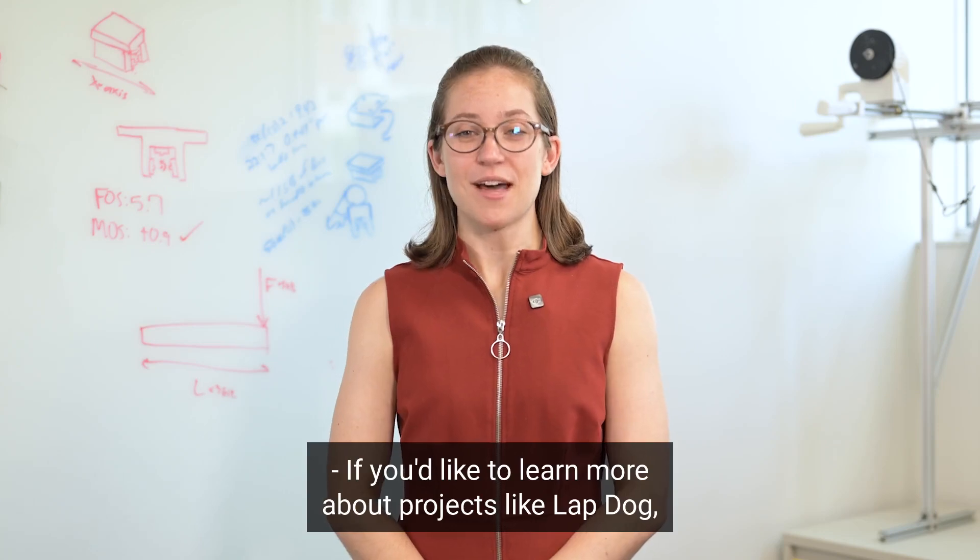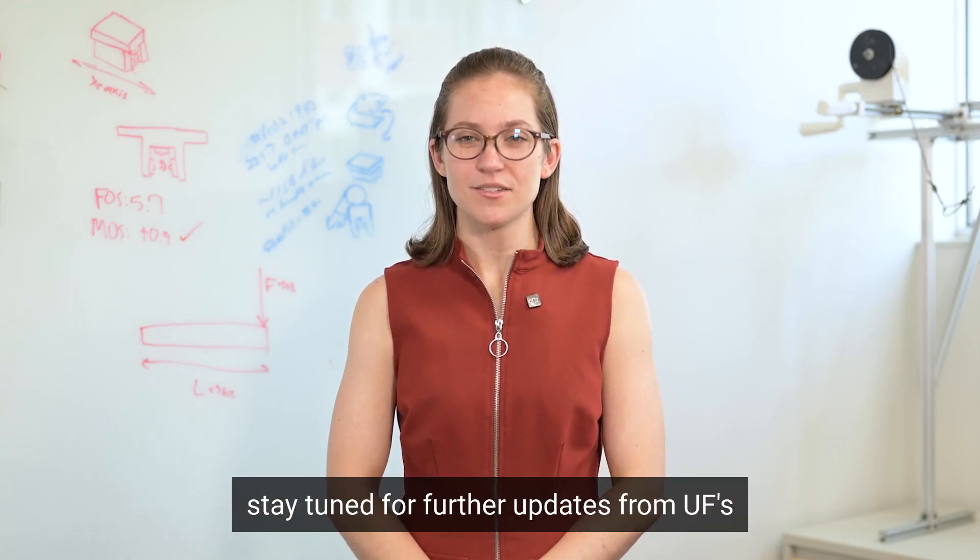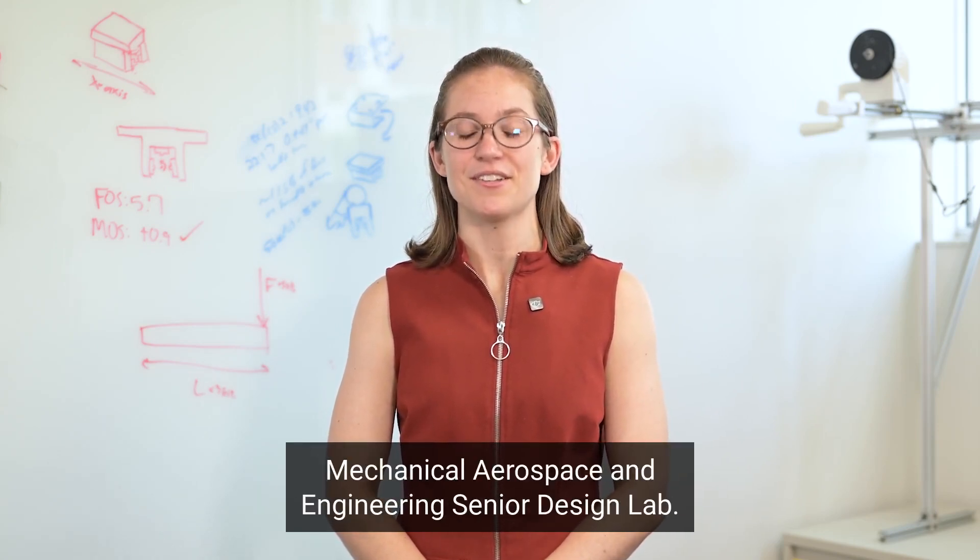If you'd like to learn more about projects like LAPDOG, stay tuned for further updates from UF's Mechanical and Aerospace Engineering Senior Design Lab.